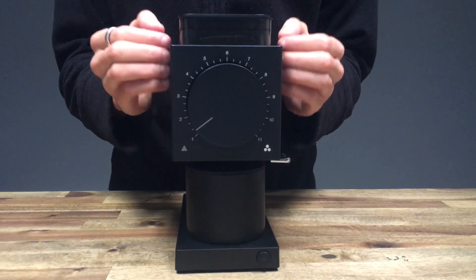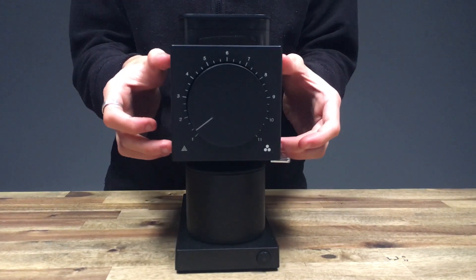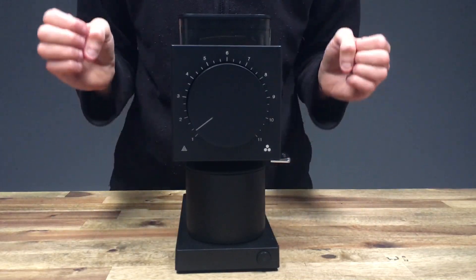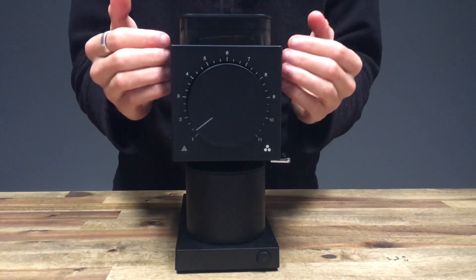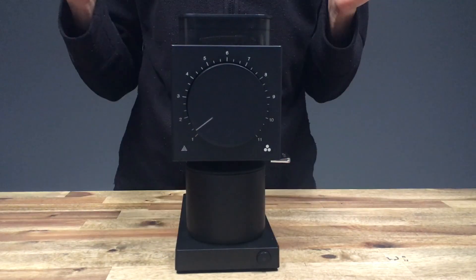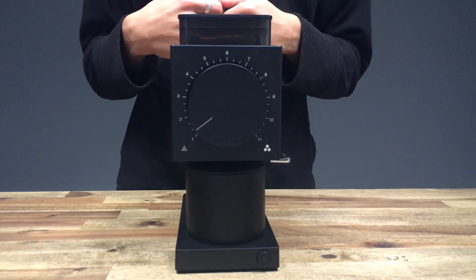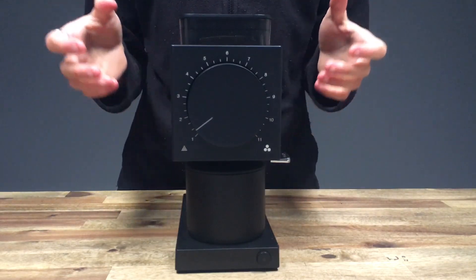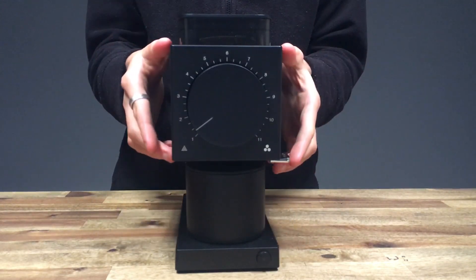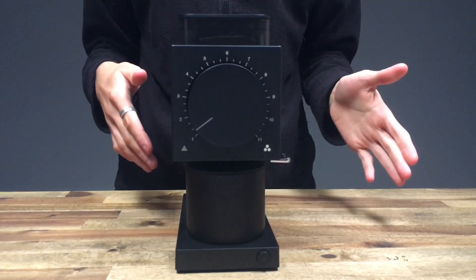One of the main key features that sets this grinder apart from the rest is that it has flat burrs located in the top, just behind the dial. These are 64 millimeter flat burrs, and they are also vertically mounted, which some consider superior to conical design burrs. When you get these grinders, the burrs are incredibly sharp, so please be careful when opening it to either clean it out or recalibrate it.